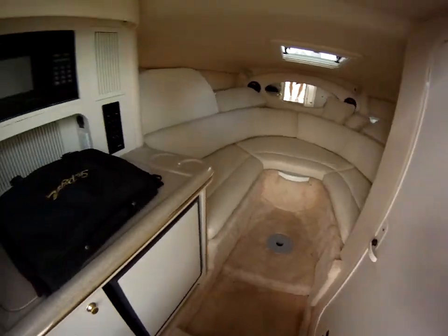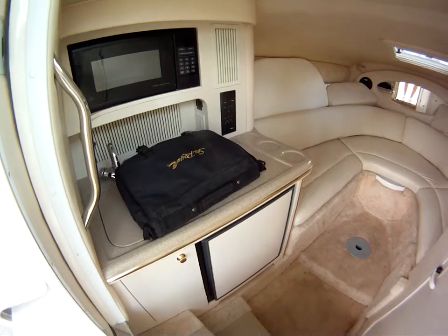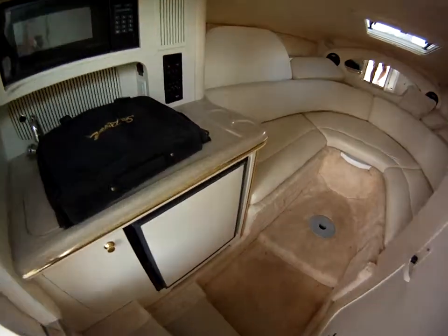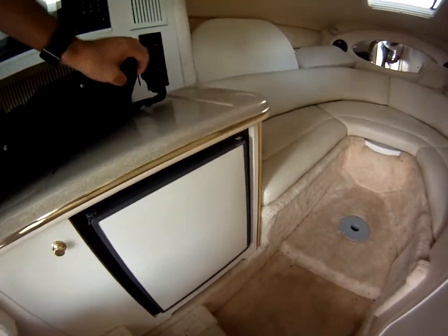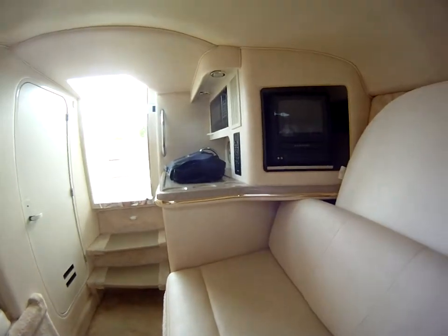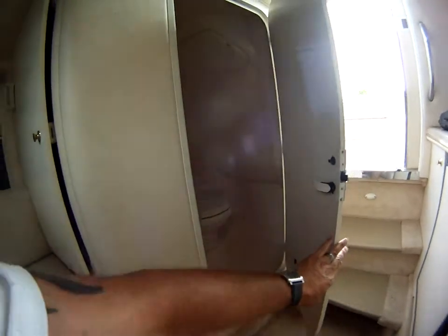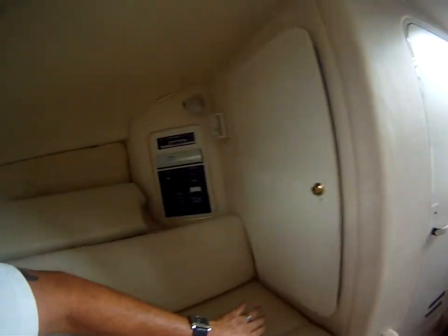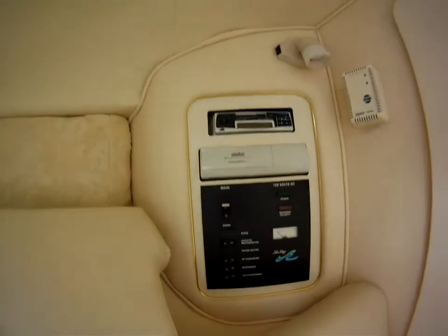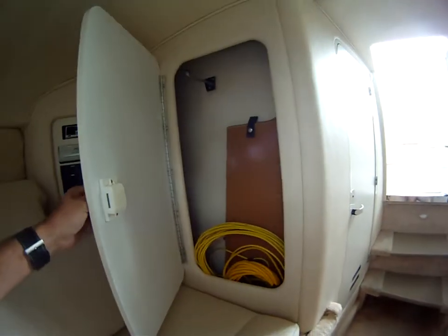Down below: microwave, sink, refrigerator. This has dockside heat and air, television, fully functional head, circuit panel, CD changer, and storage.